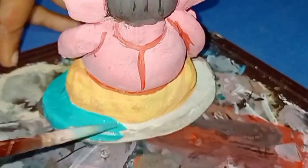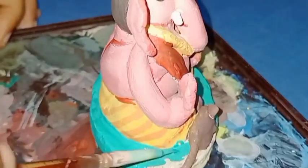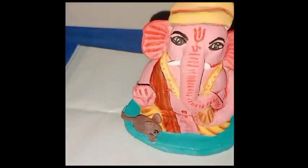So guys, let me know in the comment section below how it is, and if you like this cute Ganesha, don't forget to like and share, and please subscribe to my channel for such amazing videos. See you in the next video. Till then, bye bye.